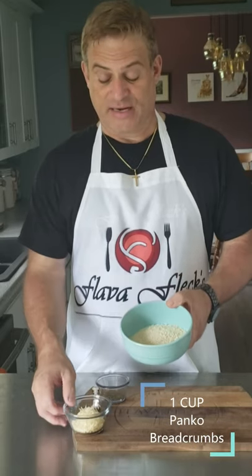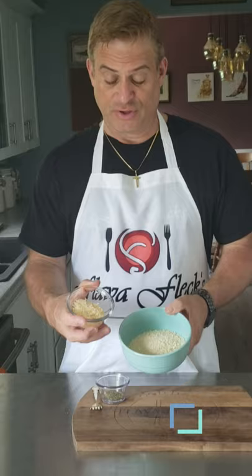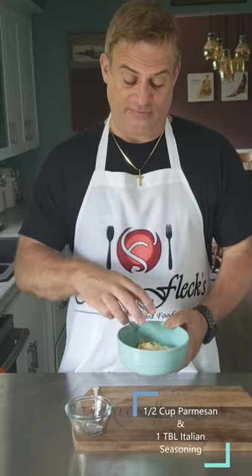A cup of panko breadcrumbs — you're going to add a half a cup of parmesan cheese and a tablespoon of Italian seasoning.